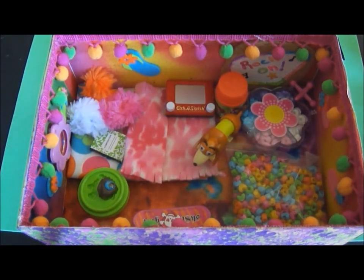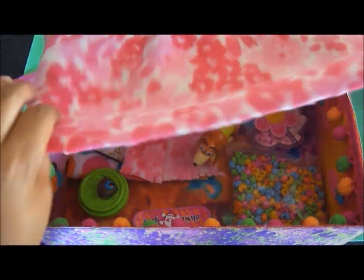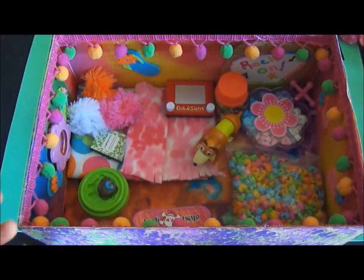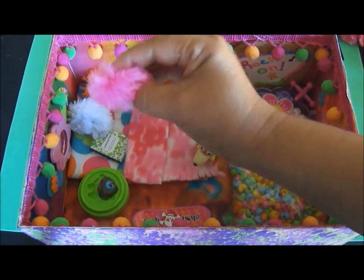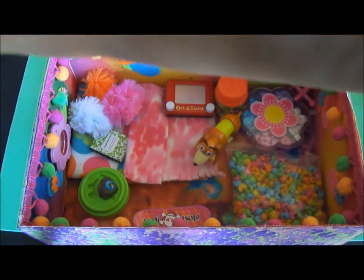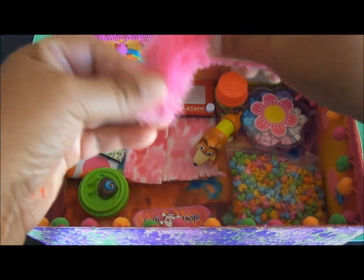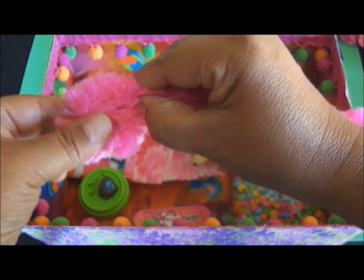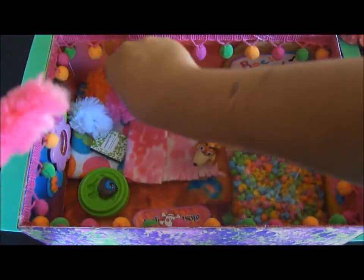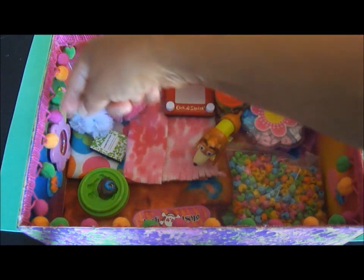I used a piece of fabric — I bought a little piece at Joann's; it's fleece fabric — and I just cut a piece out and trimmed the edges with my scissors by clipping it. That's her blanket. For the pillows, just like in the pet rock hair video, I used some really fluffy chenille stems. I folded it over, pinched it, and clipped it with the scissors, and I ended up with a little pillow. I made three different colors.